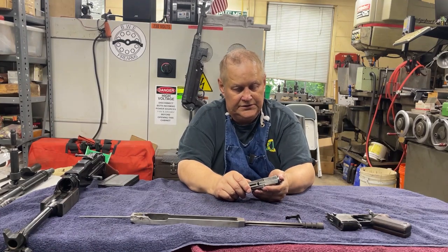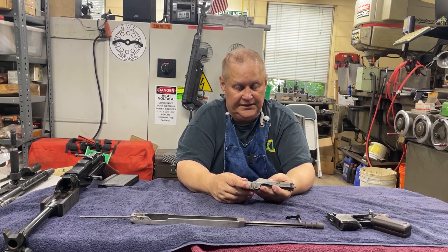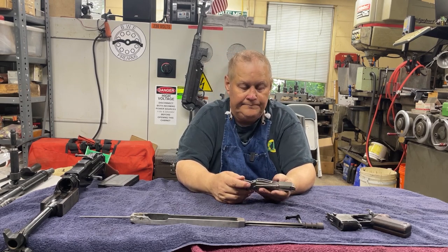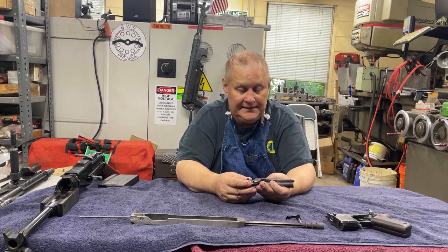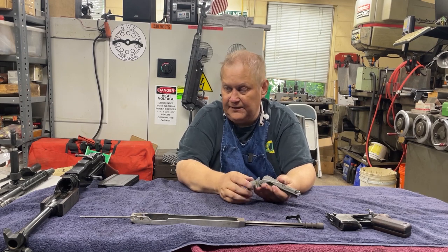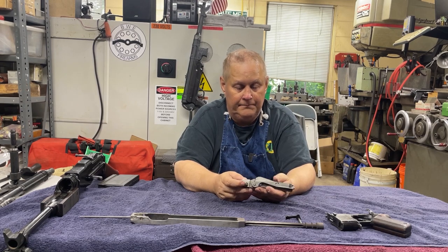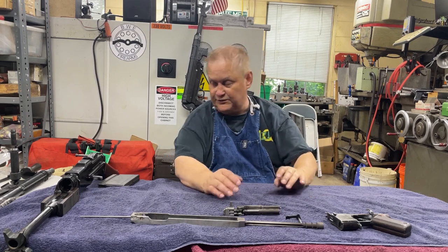Looking at pictures, these parts are extremely similar to the BAR, and they should be because this is basically a copy of the BAR. I have not bought BAR parts to find out exactly how close they are. I know one is in inch measurements and the FND is in metric, so there could be some variations. I'm kind of hoping they are the same so I can get some extra firing pins and whatnot.